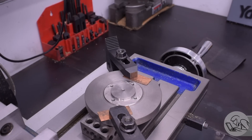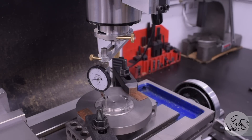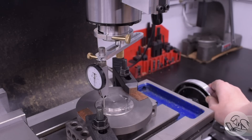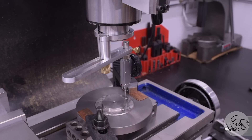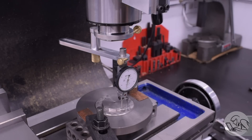I'll clamp this down and dial in the center boss — that's my best reference on the piece. I'm using my little shop-made indicator spindle mount; I have a video on making this if you're interested. It's not as efficient as those ones where you use an indicator with a vertical face on it, but it works well enough for me.